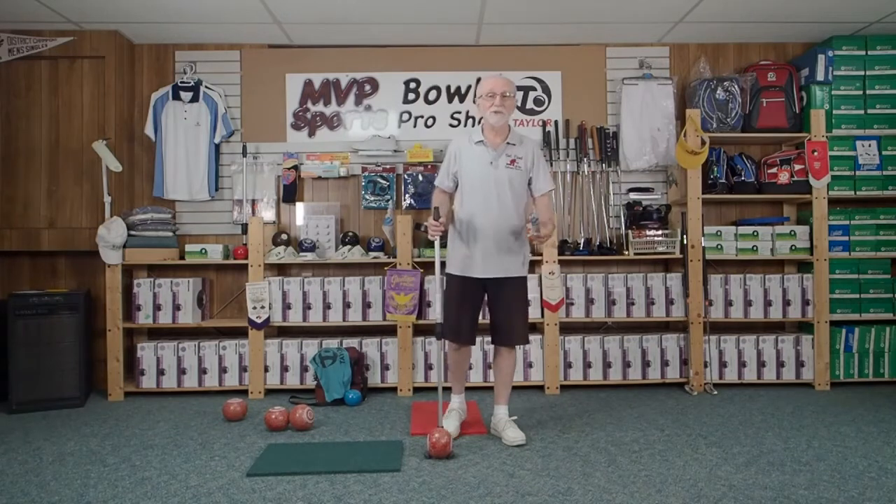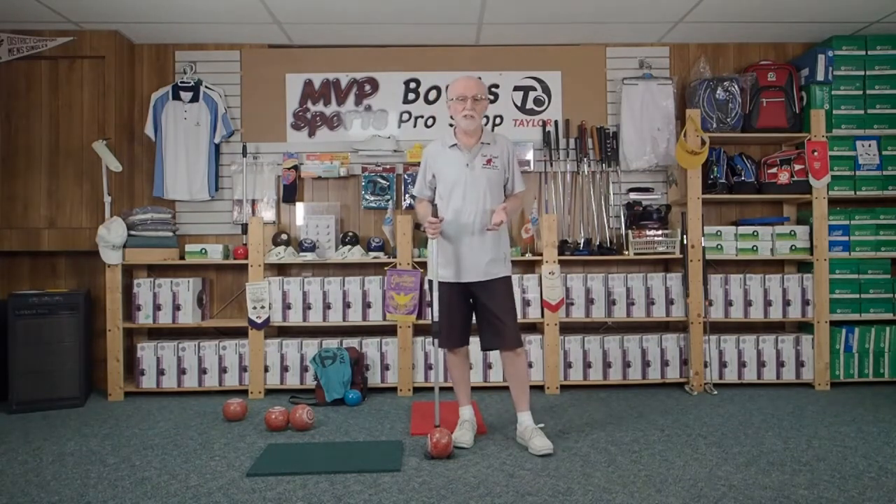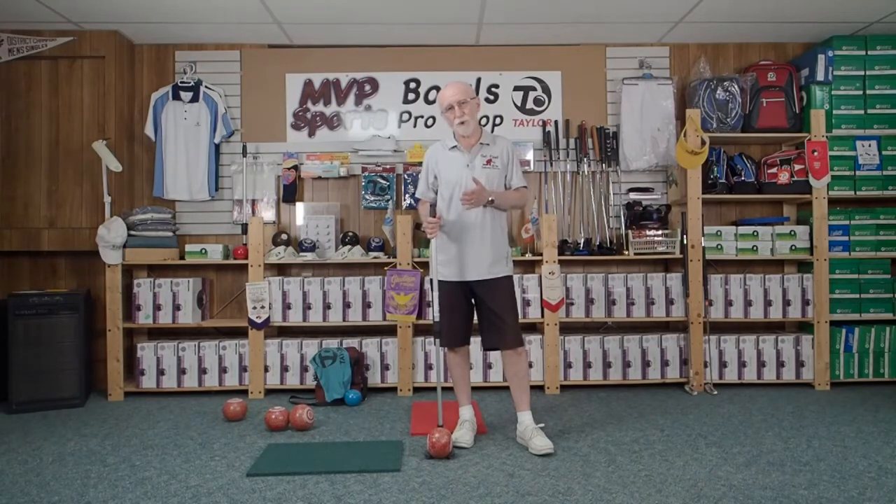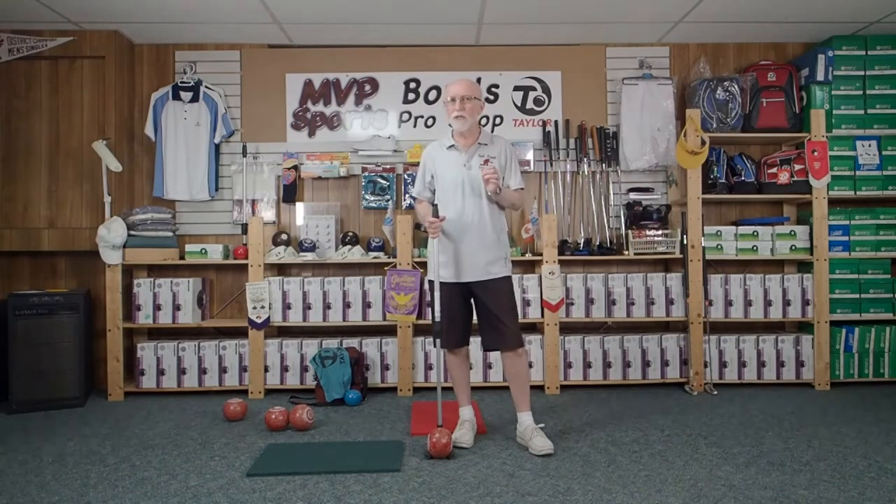Hi, my name is Dan and I am the delivery doctor. Today's Ubi Launcher tip is going to be all about how to get your bowl aligned with your point of aim. This is not really a whole lot different than your regular delivery, but most people get this wrong.